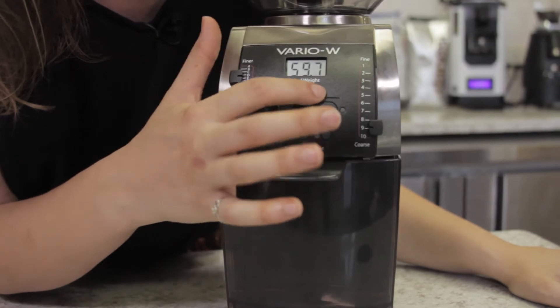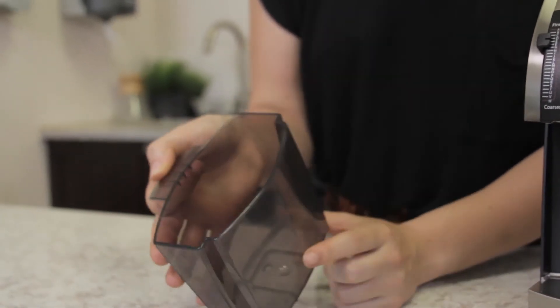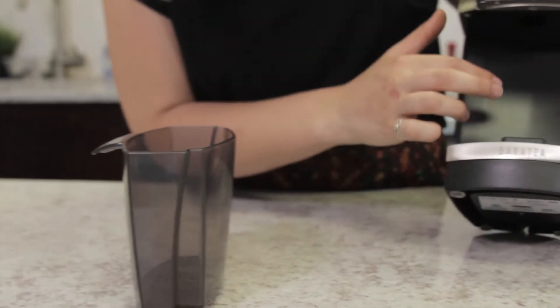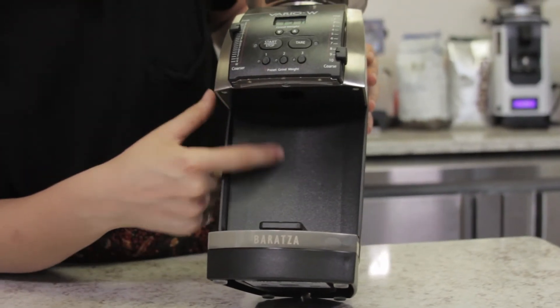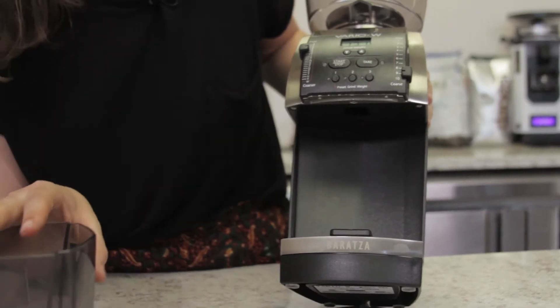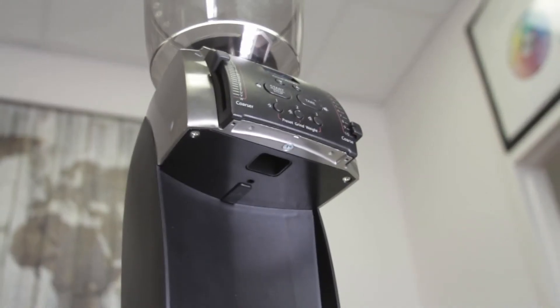Underneath is the grounds bin, which holds about six ounces of ground coffee and is made of anti-static plastic. Unfortunately, the Vario W does not come with a portafilter fork, so you can't rest the portafilter on it — you have to scoop it from the basket there. But underneath here, you'll see the chute that comes right there.